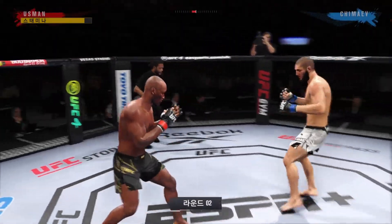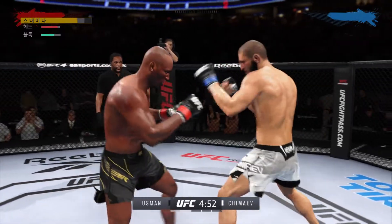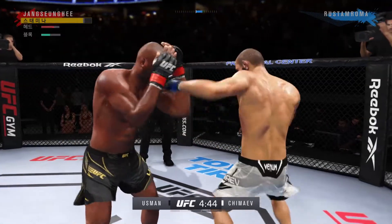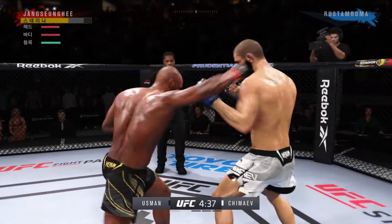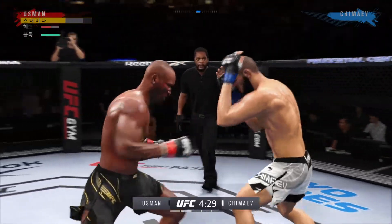Second round underway. Big jab lands, now we get back to range. Nice look lands. Knee to the body. Both fighters hanging in the pocket and both landing.